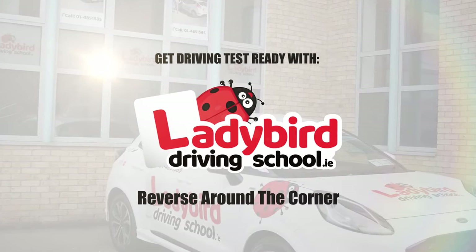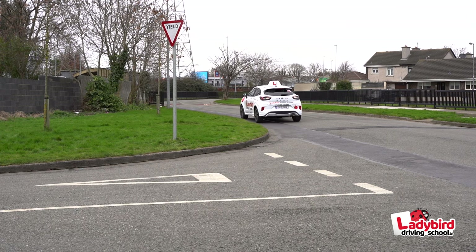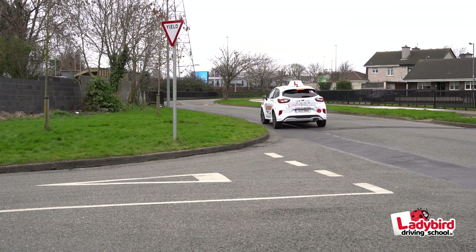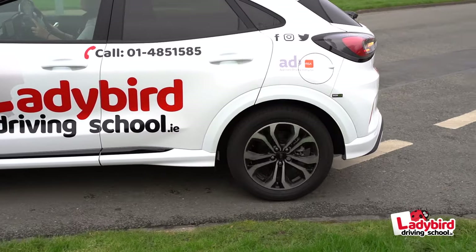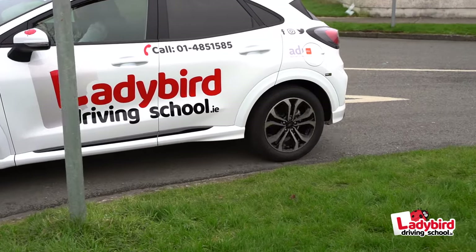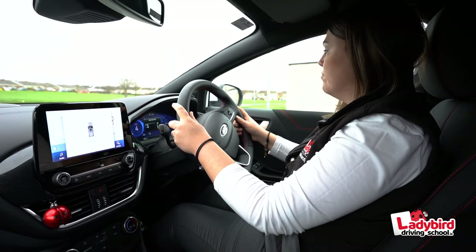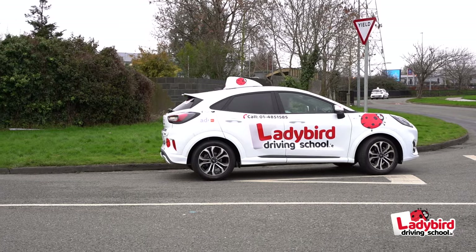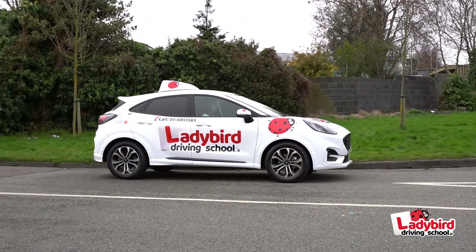How to reverse around the corner. Reversing around the corner allows you to change direction if it's too narrow to carry out the turn on the road. There are several ways of carrying out this maneuver, which you can discuss with your Ladybird instructor on the day. Our instructor Nadine, who has been teaching for many years, offers one way to reverse around the corner successfully.